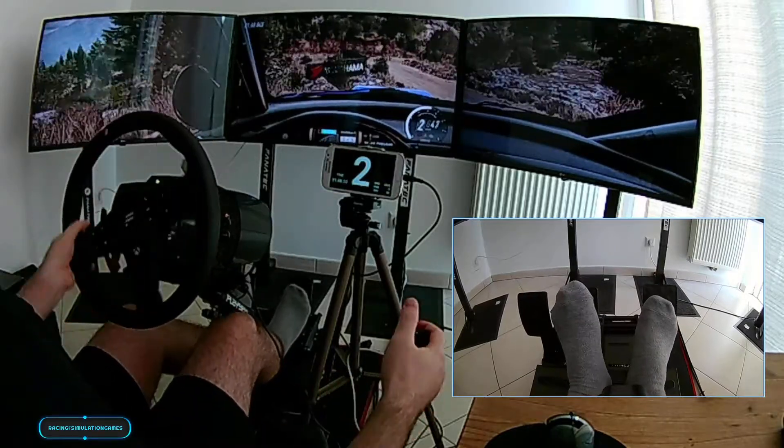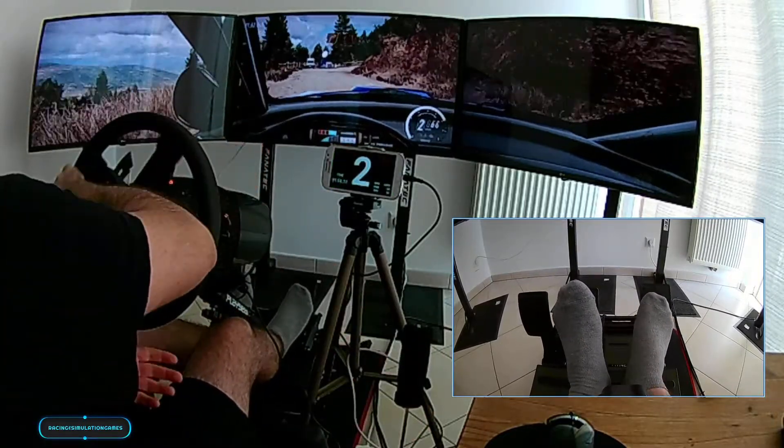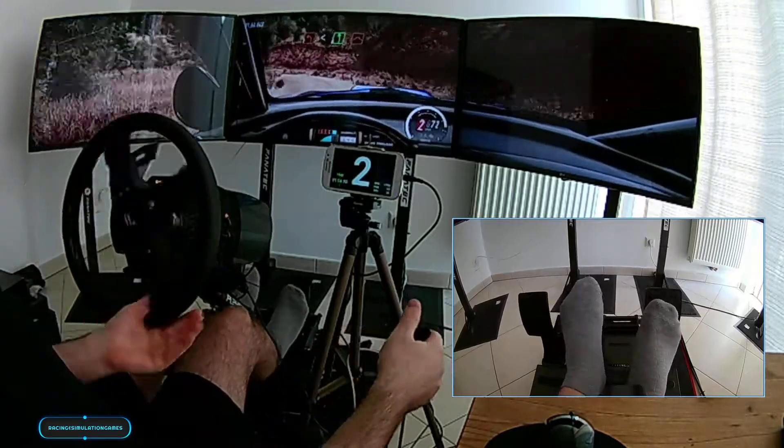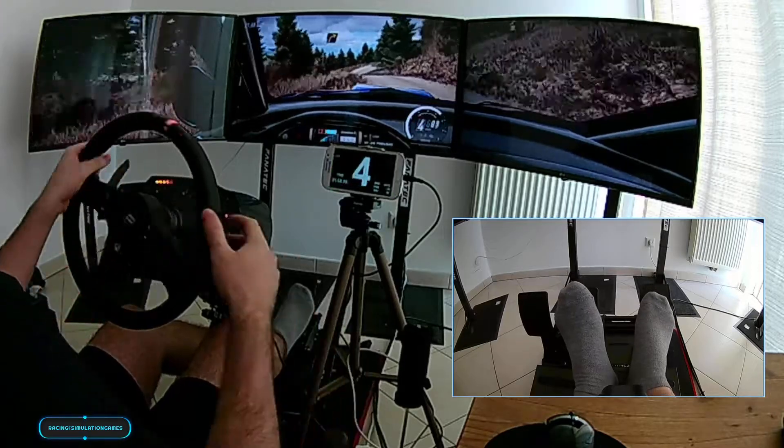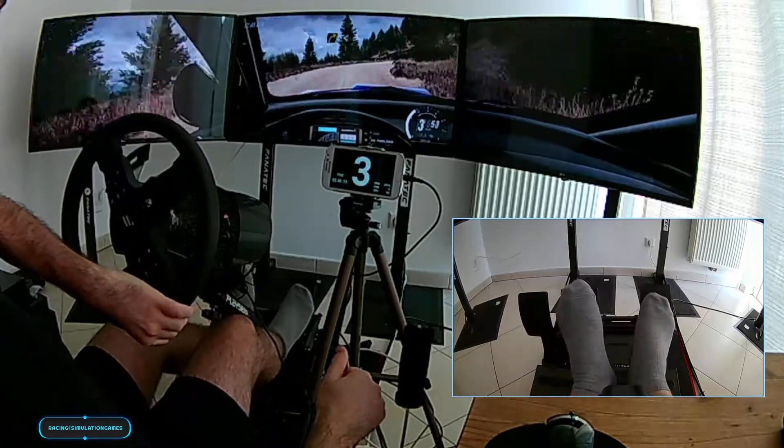Into turn, 2 right narrow, into 1 left long, opens 6 of a jump, a dip, as we right, opens of a crest, into 4 left long, of a crest.